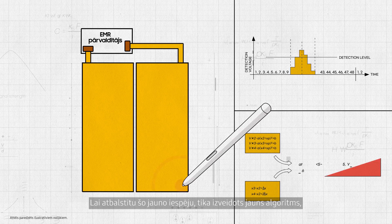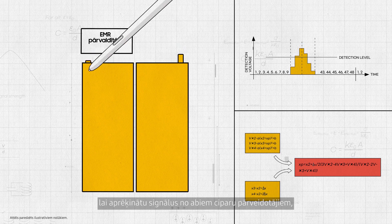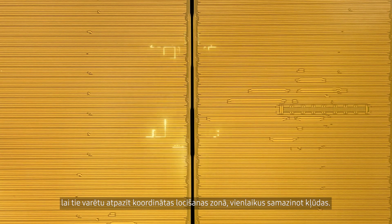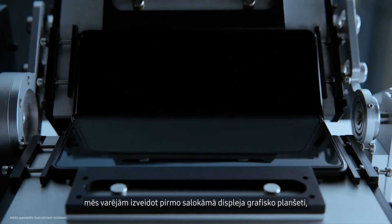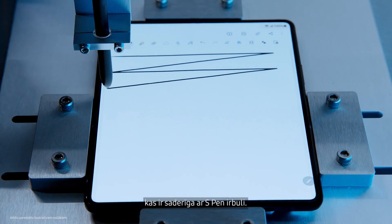To support this new form, a new algorithm was created to calculate signals from both digitizers so they could recognize coordinates in the folding area while minimizing errors. Through meticulous craftsmanship and research, we were able to create the first ever digitizer for a foldable display, compatible with an S Pen.